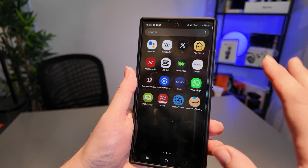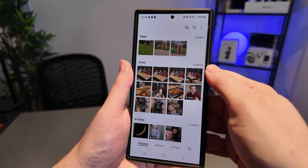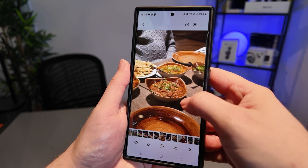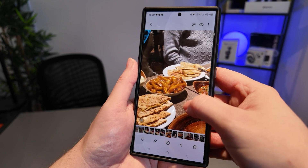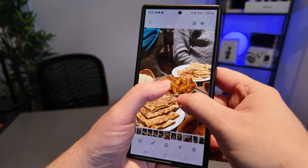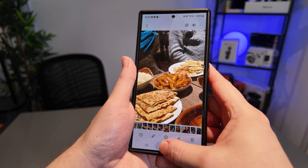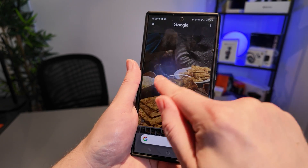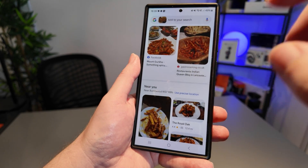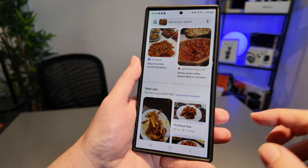This feature works pretty much all over your phone. Let's go ahead and enter the gallery. The other night I went out for a lovely meal with my dad and a friend — we went for some Indian cuisine. Let's say I really liked the spicy chips we had; they weren't ordinary fries, they had this spicy sauce plastered all over them. I simply need to access Circle to Search, highlight the chips, and then Google is going to give us a number of options including recipes and other restaurants that might sell them.